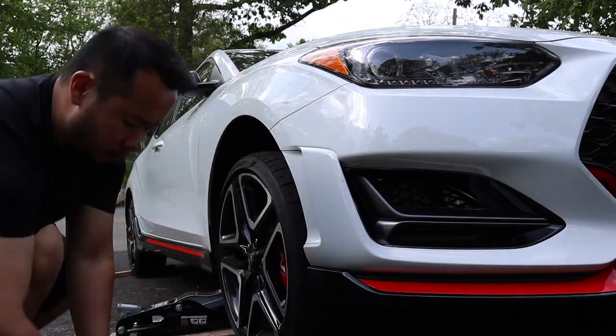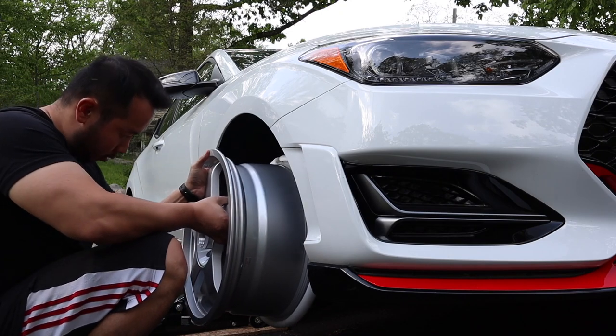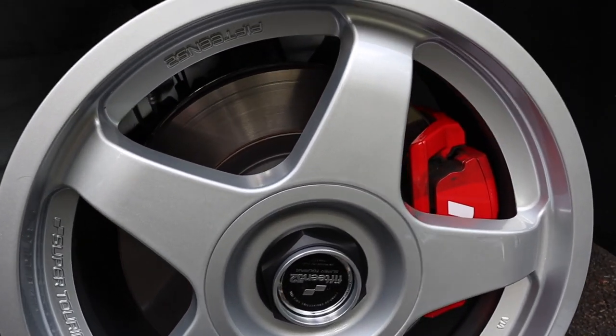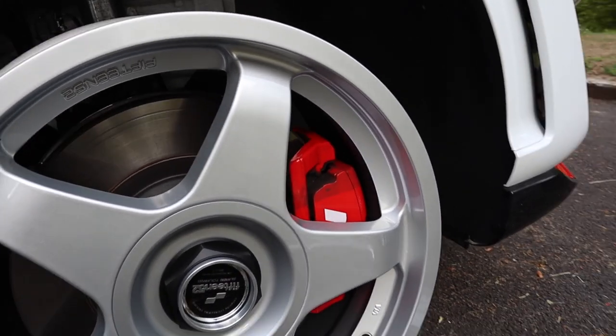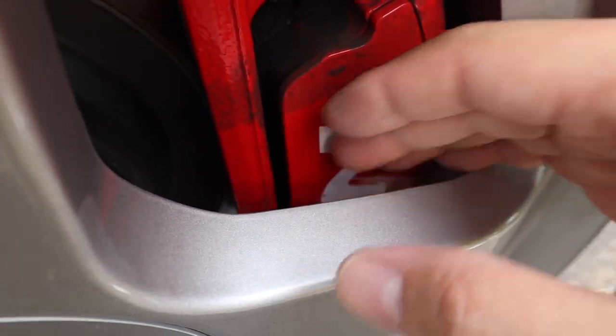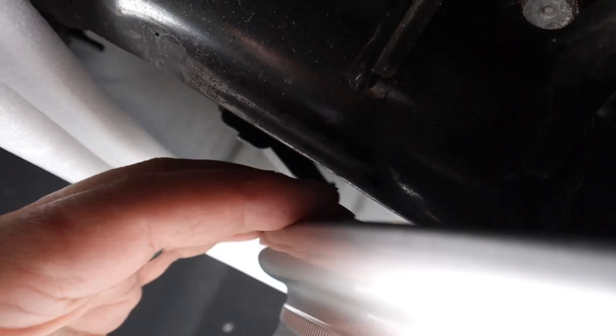Before I installed the tires, I wanted to make sure the wheels fit. The nice thing about these wheels from 1552 is that they've been designed to clear big factory and aftermarket brakes. During fitment I found there's now a very generous clearance on the Veloster N, which means I can easily clean the brake calipers. There's also plenty of clearance near the shocks as well.